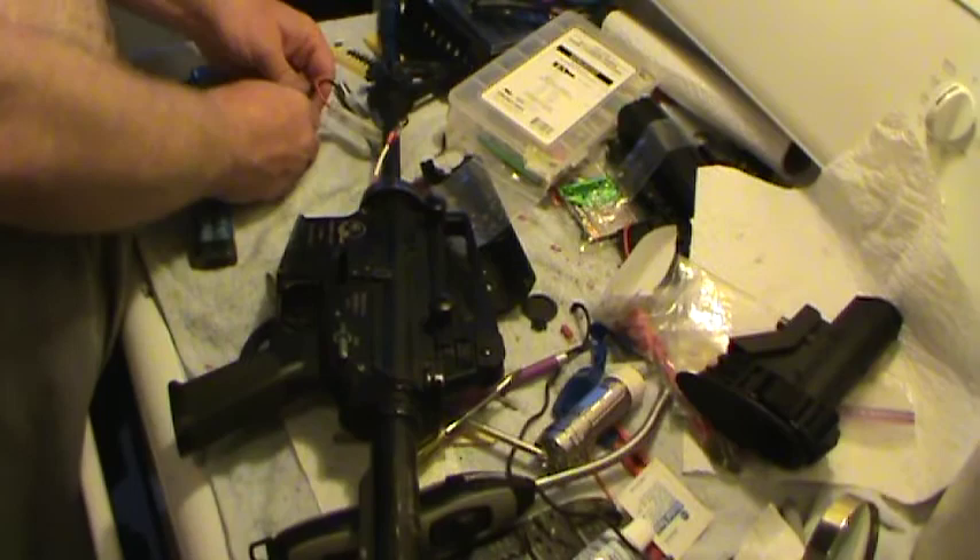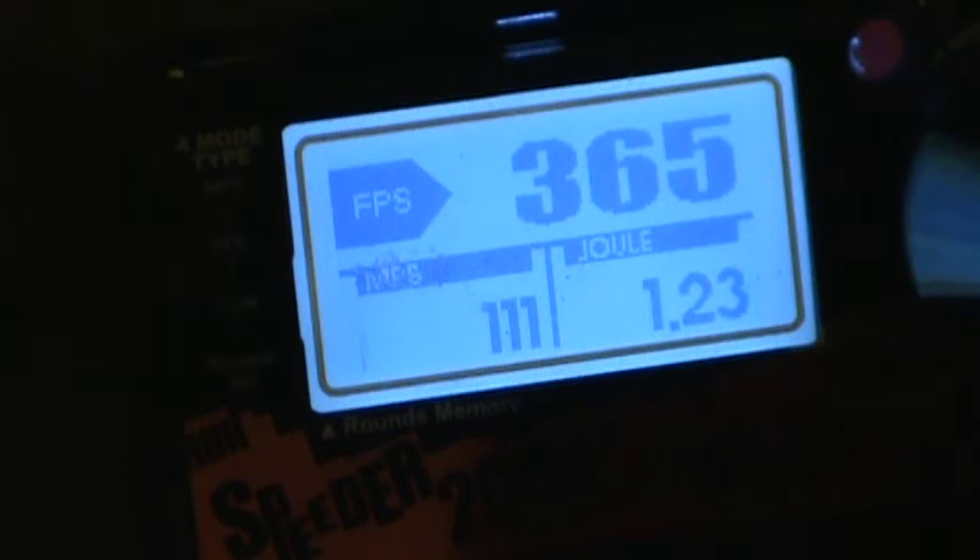I'll do some chrono. Bring it back. Hey folks, so we just assembled Lampshade's M4. We're going to do some quick chrono testing. Ten shots using 0.20g BBs.